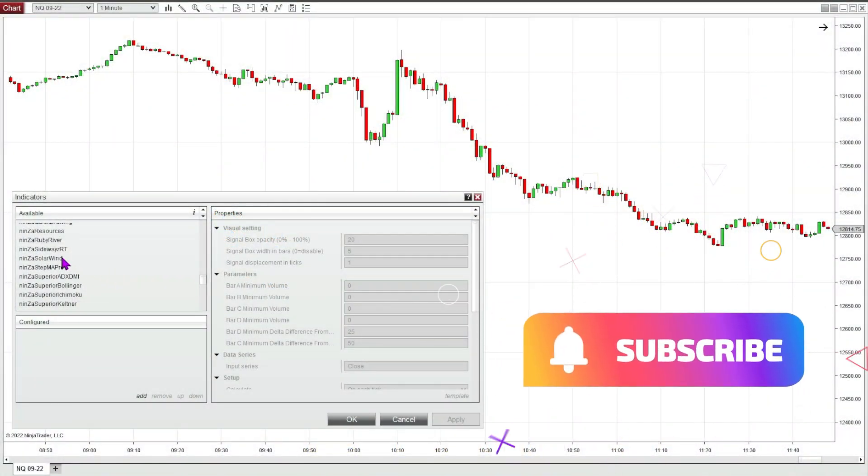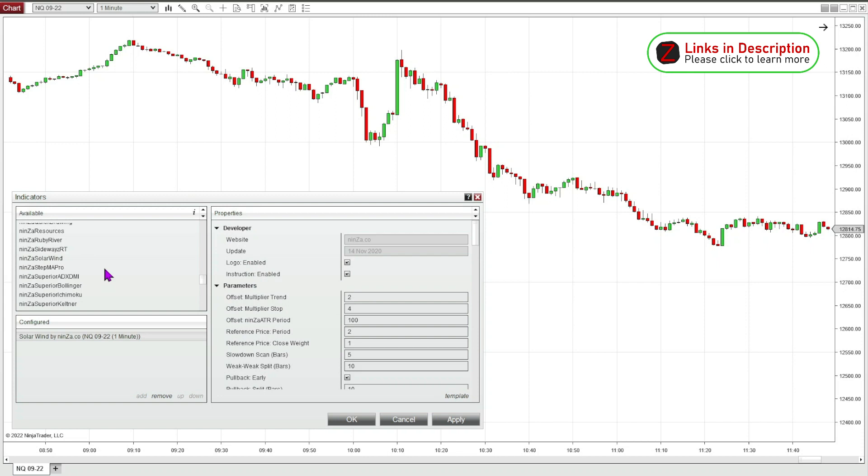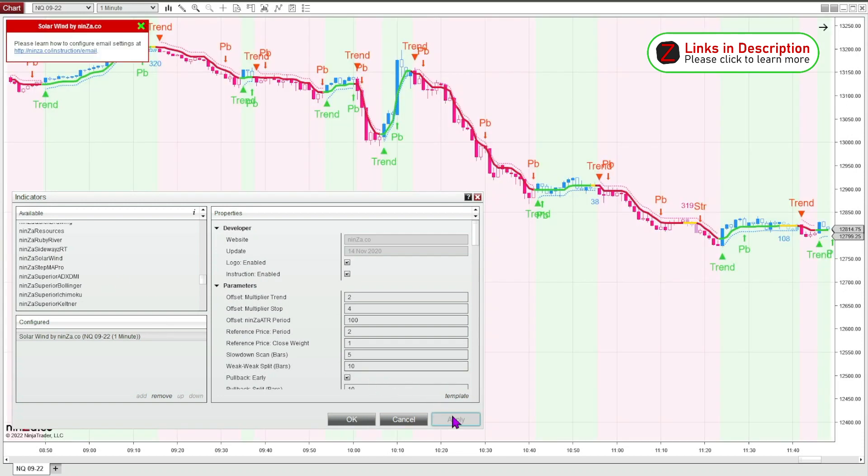This is a review for the Solar Wind indicator. Let's go ahead and attach the Solar Wind indicator to this blank chart and show you what it looks like right out of the box.